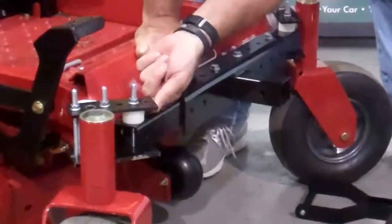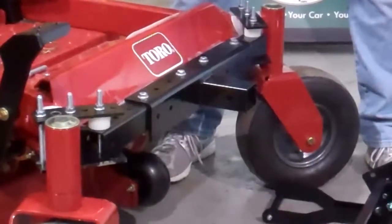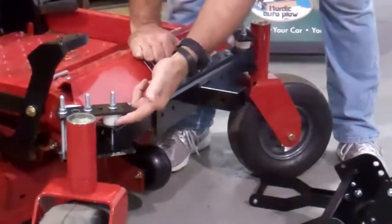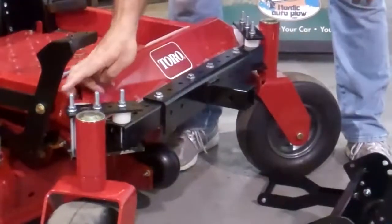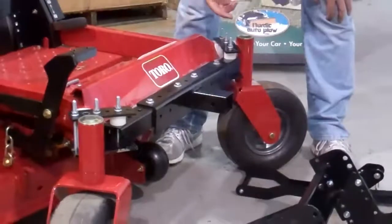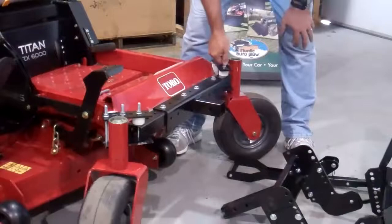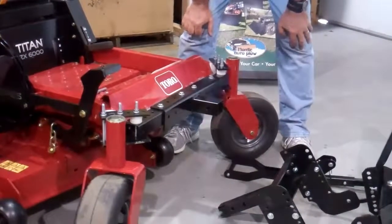And we're adding spacers. If you have a two inch wide bar zero turn, you won't need these spacers. We're including six of the five inch bolts to accommodate the bigger machines, and we also have smaller bolts for the thinner ones, so you don't have to deal with these big heavy duty ones.